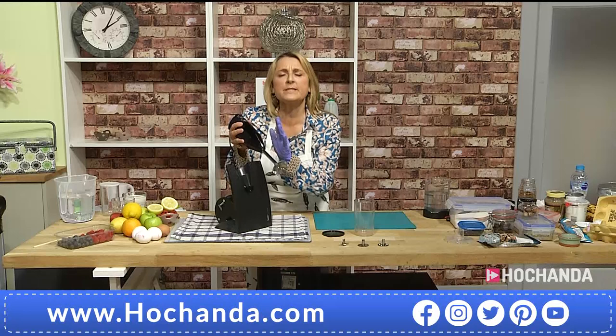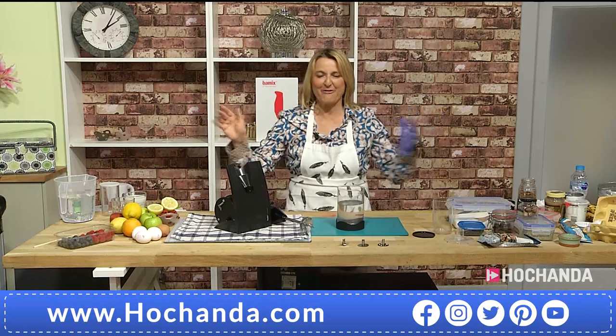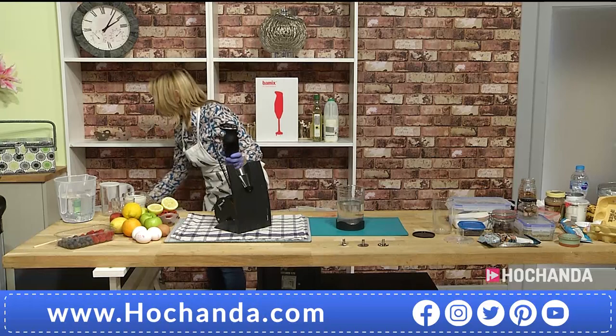It comes with the stand, it comes with the grinder, and it comes with the three blades. I just want you to have a look at this demo just with water, and you will see why around the world this is loved — not just in our kitchens at home.